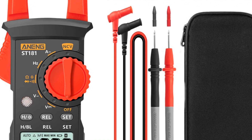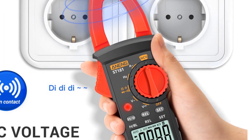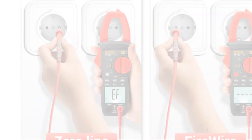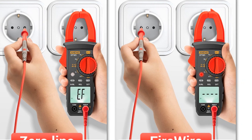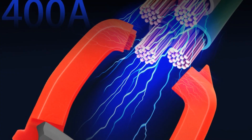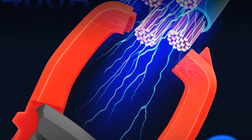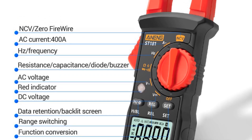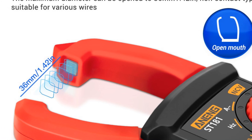The low battery indication and auto power off feature help conserve battery life. The Anning ST-181 digital clamp meter is lightweight and portable, making it easy to carry and use in various settings. Its accurate measurements and user-friendly design make it suitable for a wide range of applications, from household electrical repairs to professional equipment testing. Overall, the Anning ST-181 digital clamp meter offers reliability, ease of use, and a comprehensive set of features. Its performance, quality construction, and usability make it a suitable choice for potential buyers seeking a reliable clamp meter for their electrical testing needs.